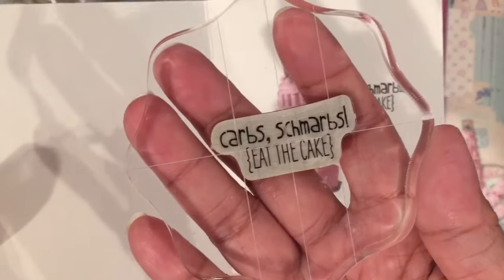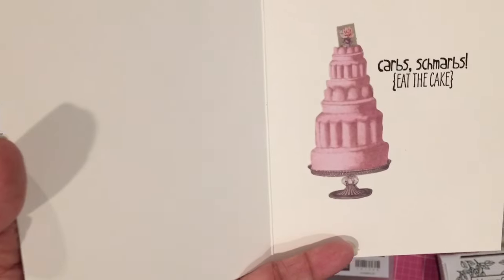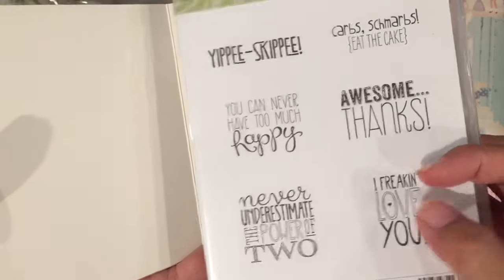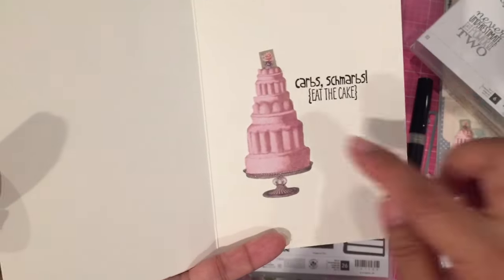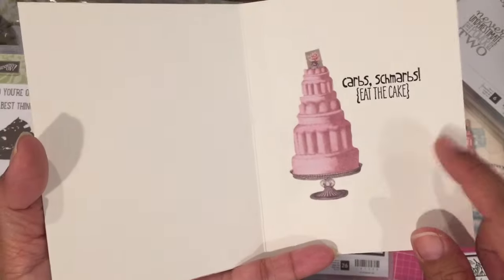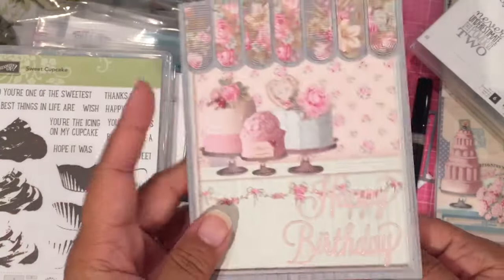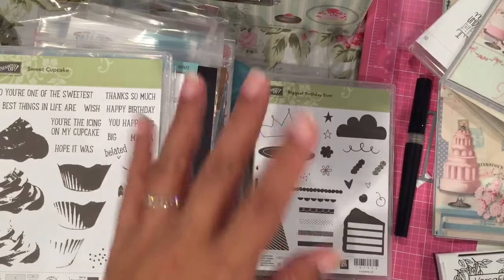I used the Stampin' Up 'Eat the Cake' stamp set, and that came from a set I had also purchased. I've used this one in the corner — now I've used that one. I thought it would be cute and fun. This is the Michaels 110 pound card stock in the cream color. So yeah, that is another card that I've finished — talk to you soon. Bye.